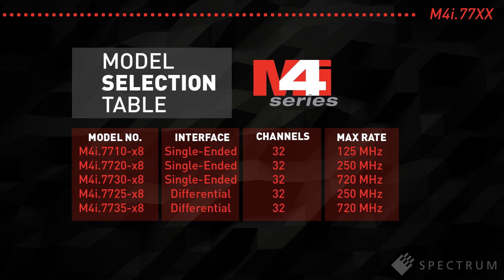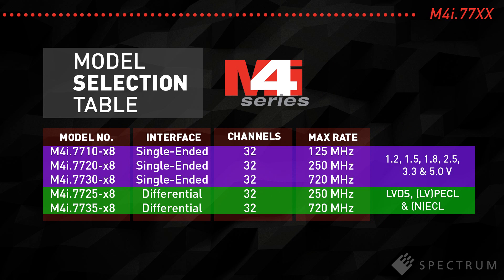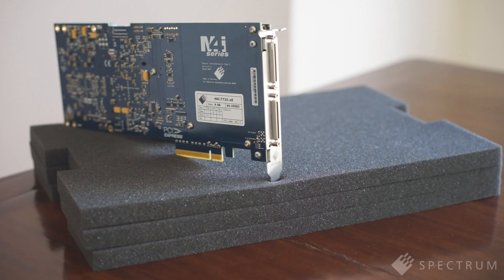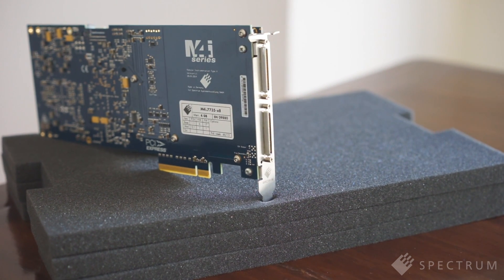The M4i 7700 series is available in five different models. Two offer differential inputs for LVDS, PECL, ECL and other differential signals. And three models have single-ended inputs for logic levels of 1.2, 1.5, 1.8, 2.5, 3.3 and 5V.